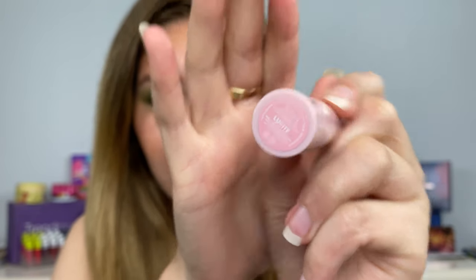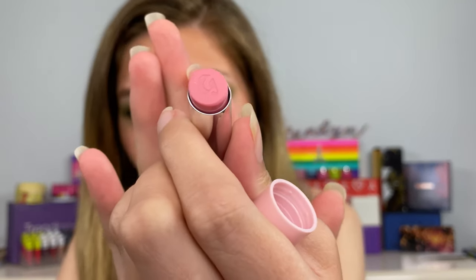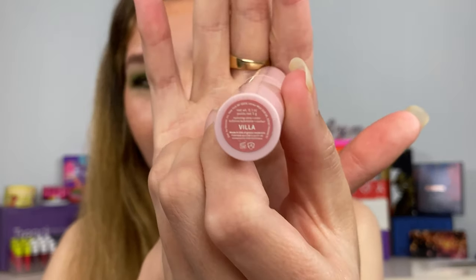The first shade — Lucite, I don't know how to pronounce that — but it is such a pretty kind of nudie pink. It is more of a nudie pink; I only put it on the bottom lip. These feel amazing on the lips. Here's what the first shade looks like up close — I think it looks so pretty, a great 'live in the bag' type of shade.